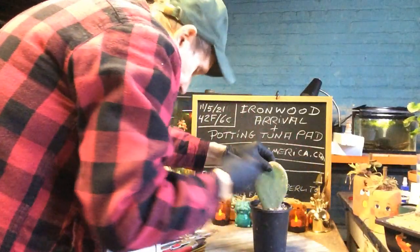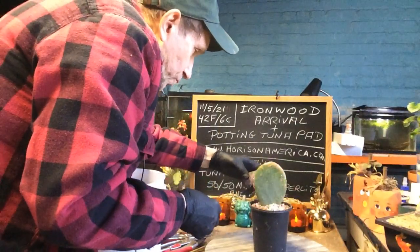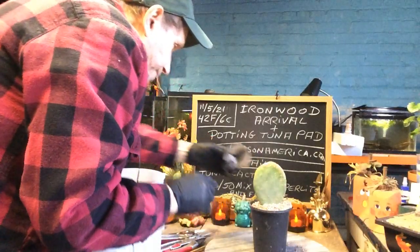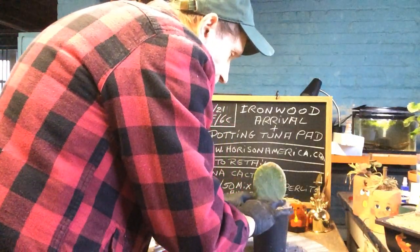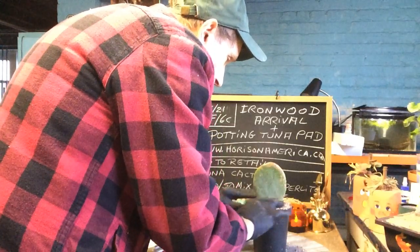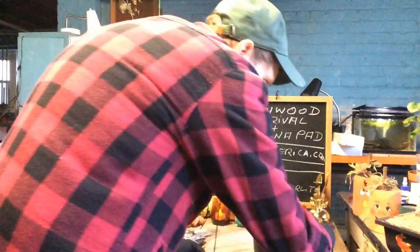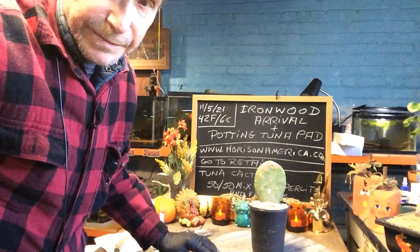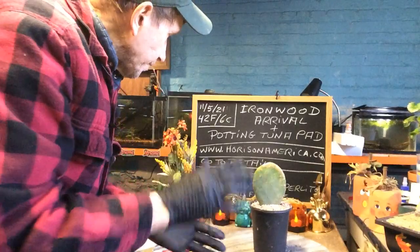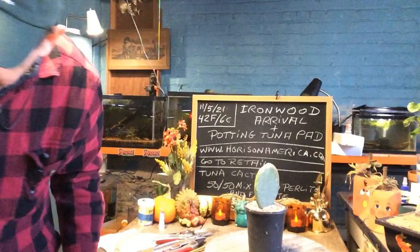I'm not going to water it for the rest of the winter — from now until spring. You might say 'Tom, how's it going to root?' Believe me, this little pad will grow. Put it about in the middle of the pot. Remember, do not water it — this will live and it will put out roots. I'm not adding beneficial bacteria yet because it doesn't have any roots. Once the cactus starts going and I know it's rooted, then I'll add beneficial bacteria for the roots. There's your little tuna cactus.